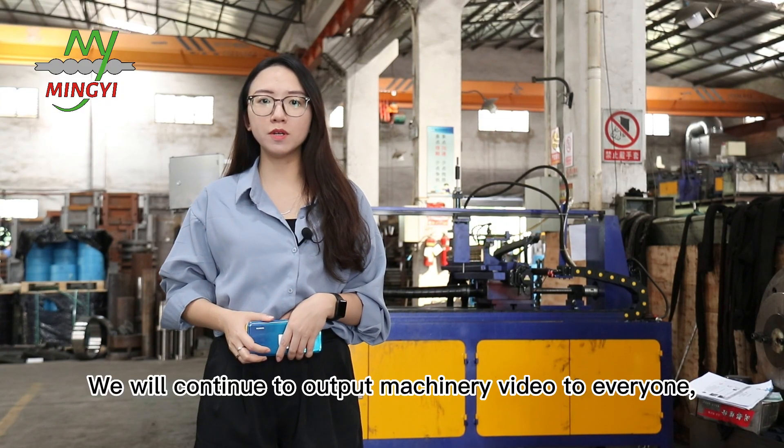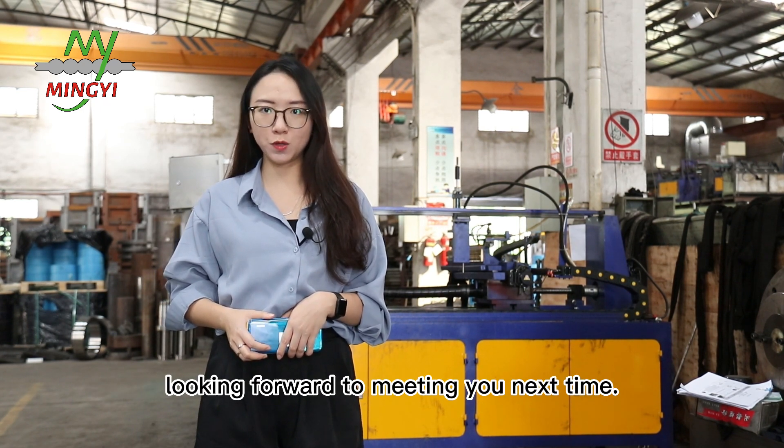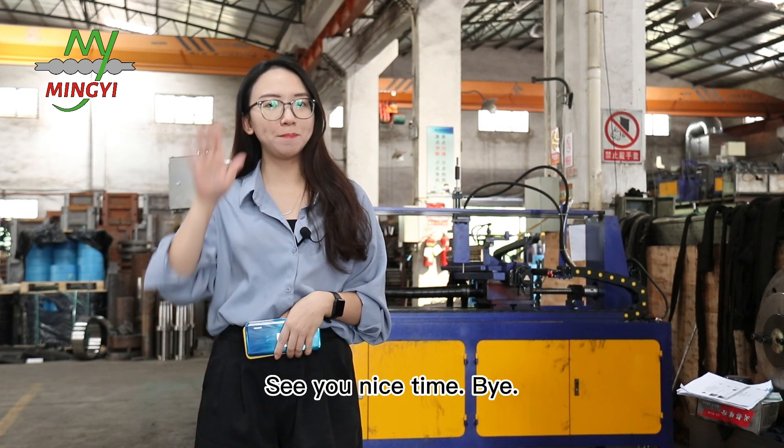We will continue to upload machine videos for everyone. Looking forward to meeting you next time. If you like Ling, welcome to subscribe to our channel. See you next time. Bye!